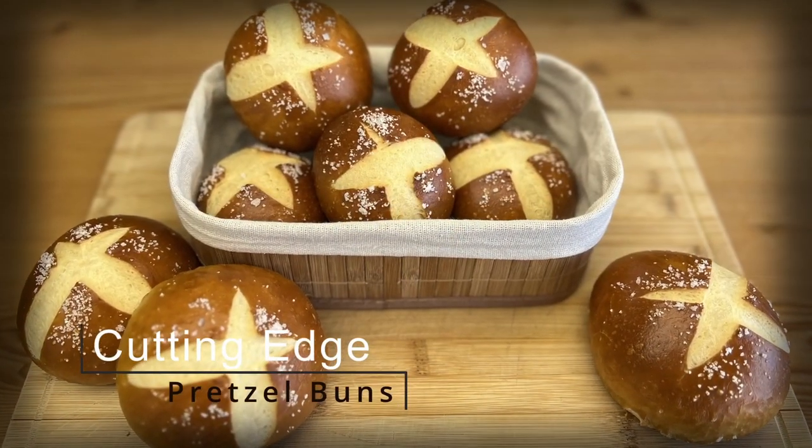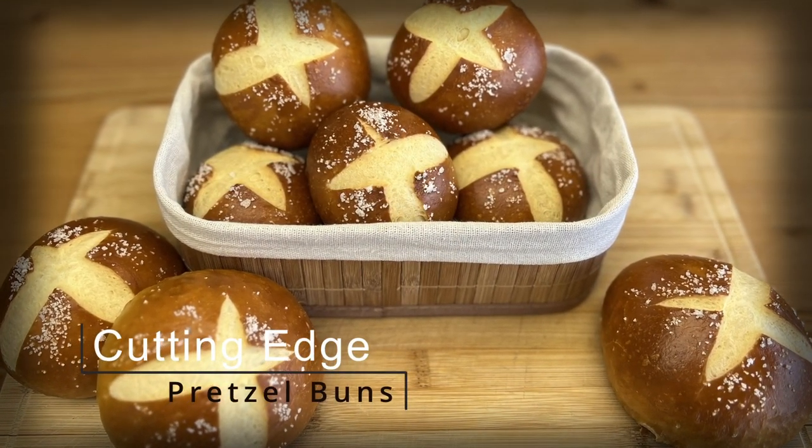Today we're going to show you how to make some delicious pretzel buns, and we're going to do it using sodium hydroxide — the real deal all the way through.